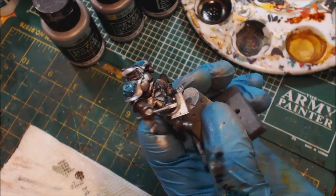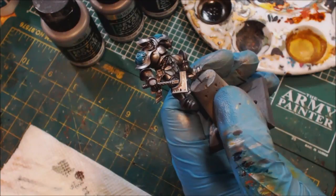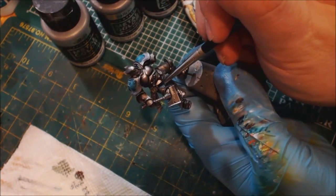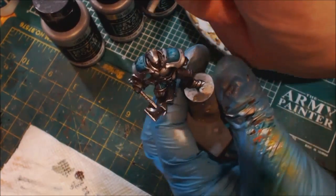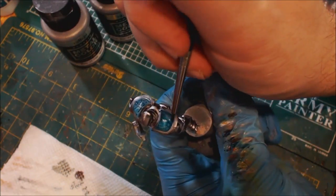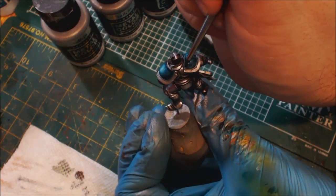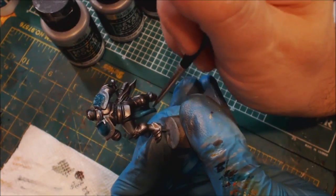Anything else that should be blue — his shield, the little leg tabards, his groin tabard as well. I'm not following any official color scheme here, just my own personal taste. The actual Hallowed Knights have some gold in there which we could certainly add. Now that we've gone around we're going to do another quick glaze — basically just two thin glazes to make sure we've got nice coverage so the color has some volume to it.